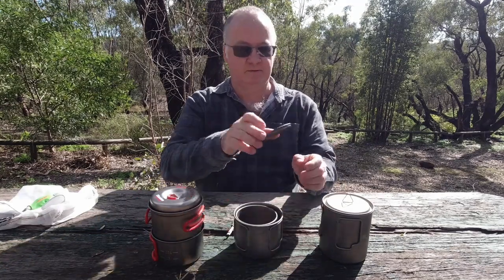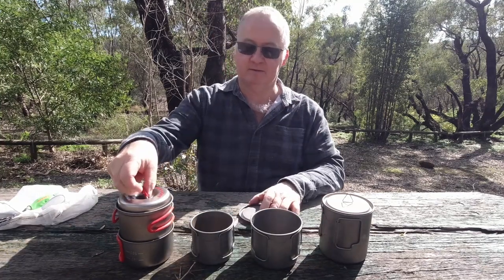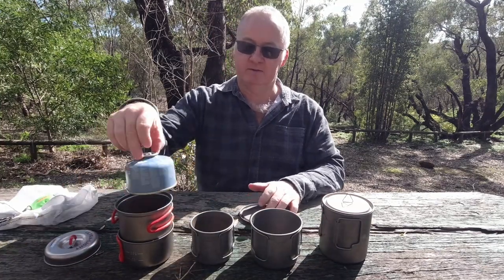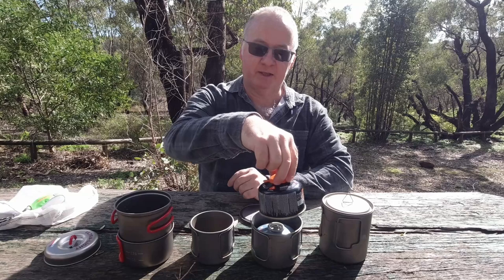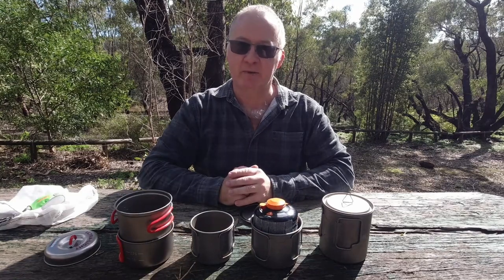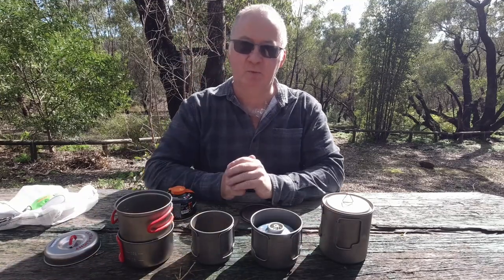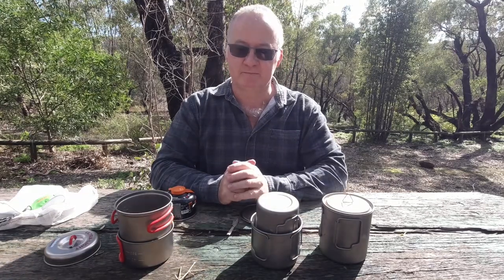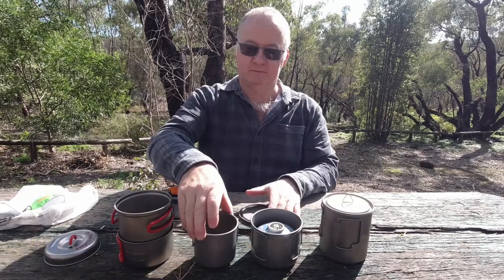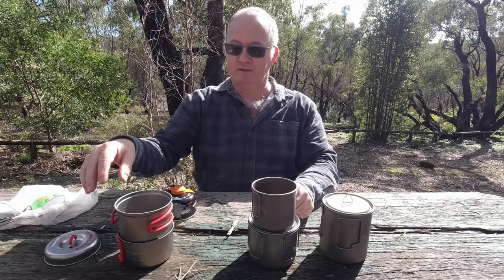So this one now, the smaller one - there's your pot, there's your cup and your lid, and your 100g canister fits in there. Another 100g canister is a little bit much for the pot, it overflows. So if you are going to put one gas canister inside, you've got nowhere for your cup. The cup is going to have to be packed separately, and it's going to take up more room.